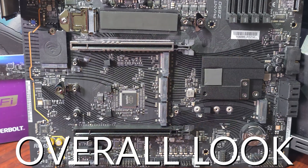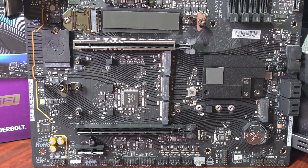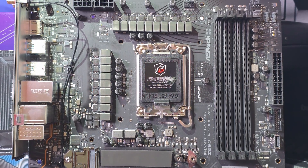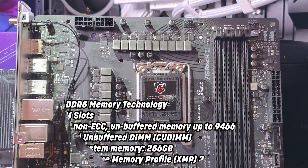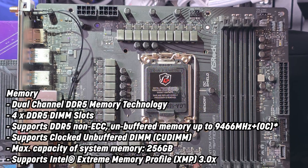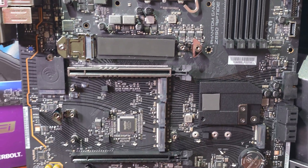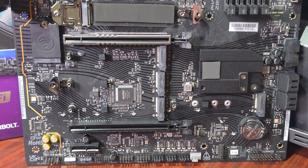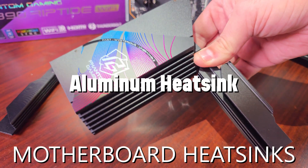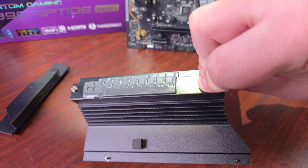This motherboard is jam-packed with features: PCIe Gen 5, dual-channel DDR5, Thunderbolt, server-grade low-loss PCB, flexible integrated I/O, Killer 2.5G LAN, ASRock Lighting, BIOS Flashback, ASRock Auto Driver Installer, and support for the latest Intel Core Ultra series with Hybrid Technology and Turbo Boost — everything you want in a motherboard.